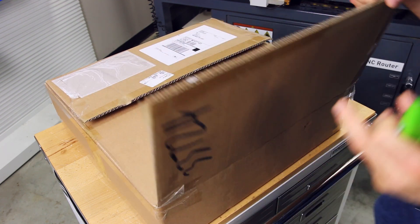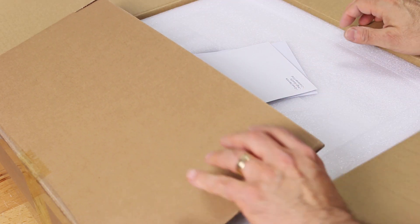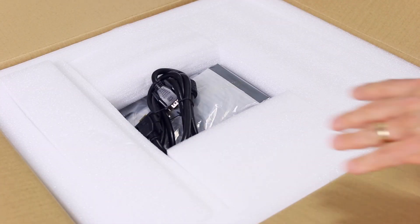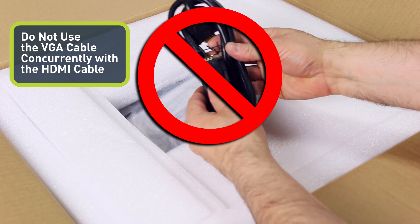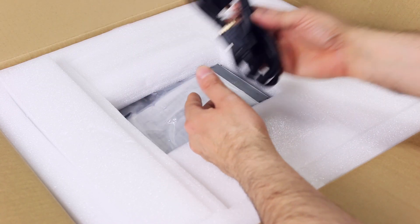When you first get the touchscreen kit, open the box and examine the contents. Some kits might have an extra VGA cable included. Do not use this in conjunction with the HDMI cable — it will cause the PathPilot screen to freeze during startup. Discard this cable.